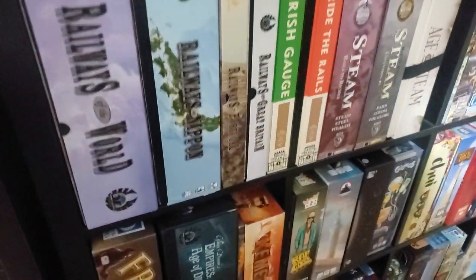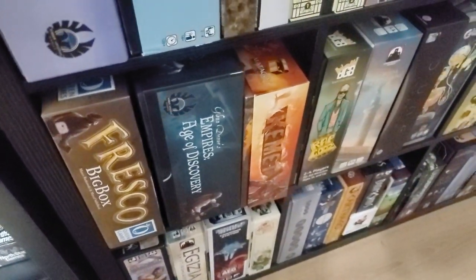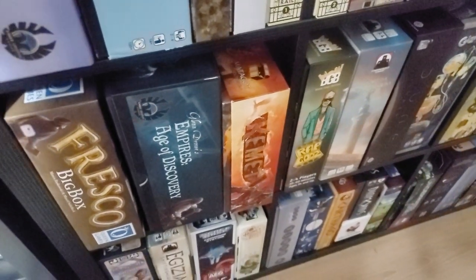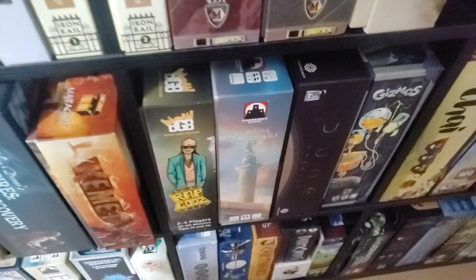Down here: Railways of the World. Fresco Big Box — I can see it down there. Just recently re-picked up Kemet — this is the Daedalus Quick Lunch insert, also has one of the expansions, need to pick up one more expansion. Dune Imperium — fantastic game, love Dune Imperium.